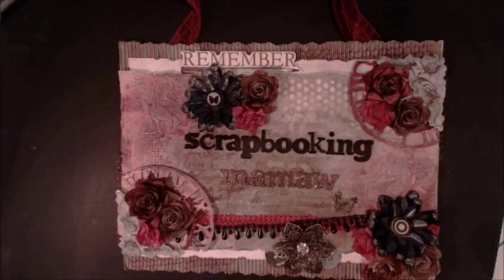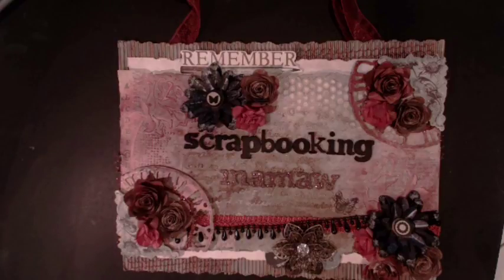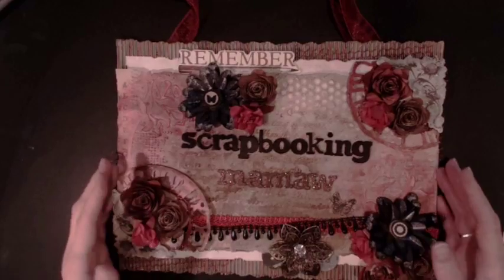Hello everyone, this is Jeanne, also known as Scrapbooking Mammaw. I'd like to share with you today a project that I did with Tsunami Rose Designs. I'm one of their design team members, and I used a kit called the Rose Noteworthy Digital Paper Pack. I want to show you the mini album that I made with it.